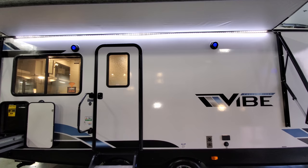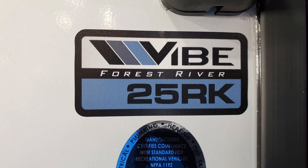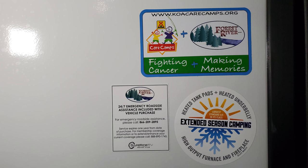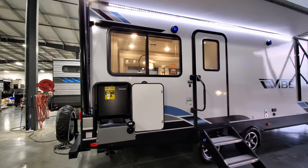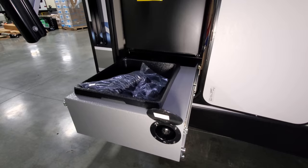You have two outdoor speakers with backlit blue LED lighting. There's a window in the entry door and a large folding entry handle. Your model number is located next to the entry door — that's the number you'll need to tell your salesperson when you're on a dealer's lot. There's also a mini outdoor kitchen area here.